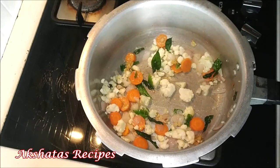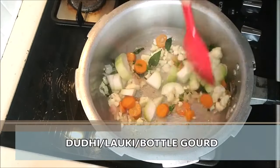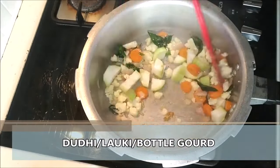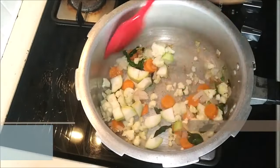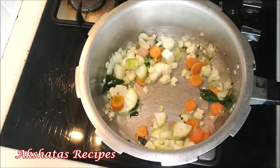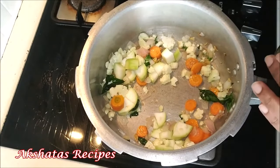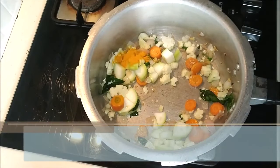This soup will be just enough for four people. If you want to make it just for two people then just make half the quantity, or you can make it and store it in your refrigerator and have it whenever you like. Now I'm adding the doodi or the lawki. This is a nice way of getting your family to eat all vegetables that they normally don't like to eat in vegetable form — give it to them in soup form.